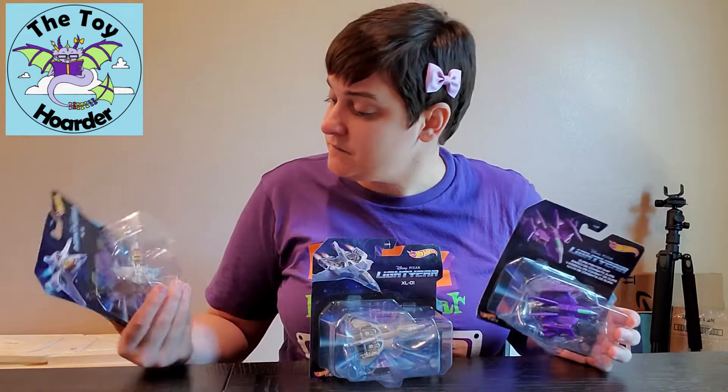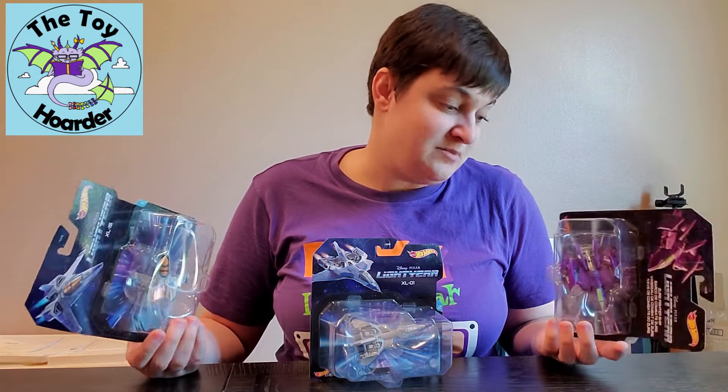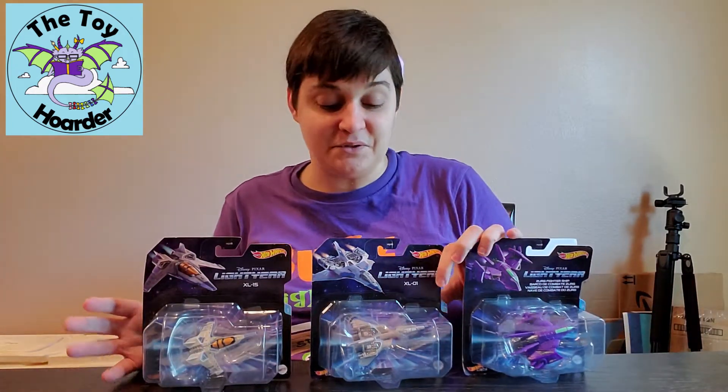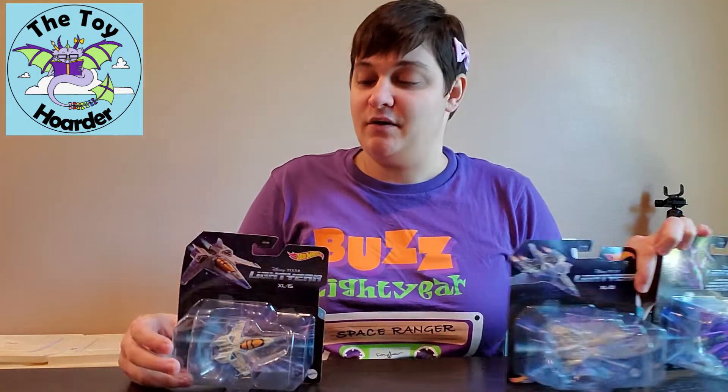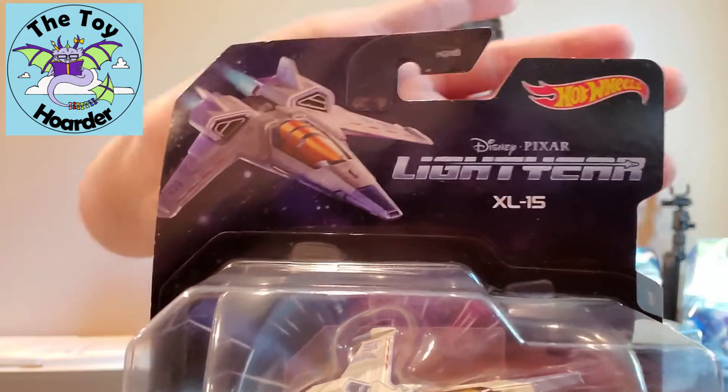These are pretty cool. They look like rather detailed Hot Wheel cars. They should be die-cast. I'm pretty excited to get them open. The Hot Wheels are probably not going to do much, but I will show them to you guys. These are made by Mattel for ages four and up.